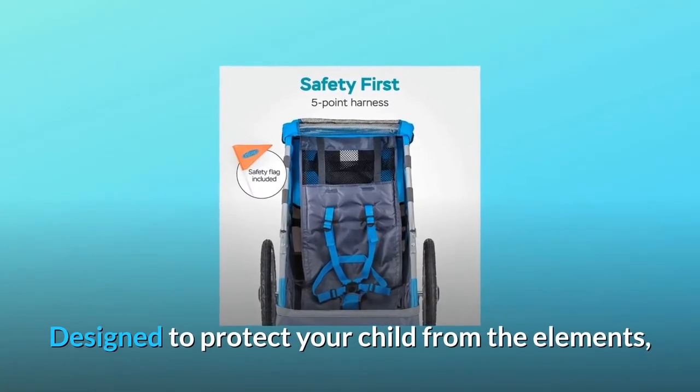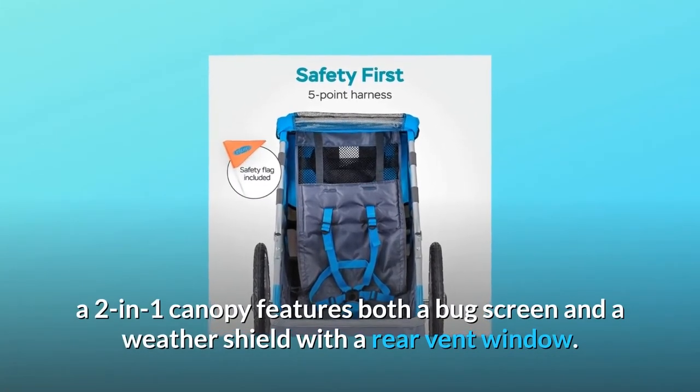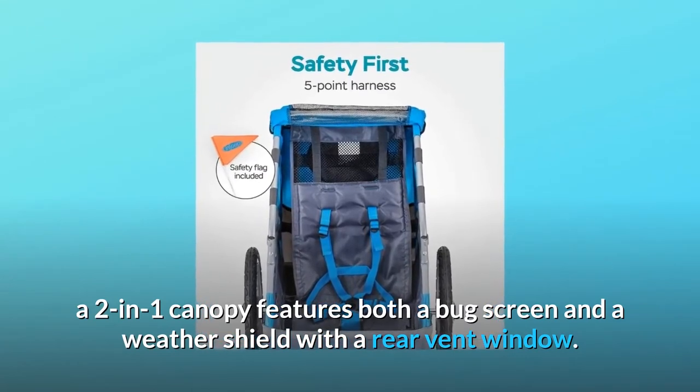Designed to protect your child from the elements, a two-in-one canopy features both a bug screen and a weather shield with a rear vent window.